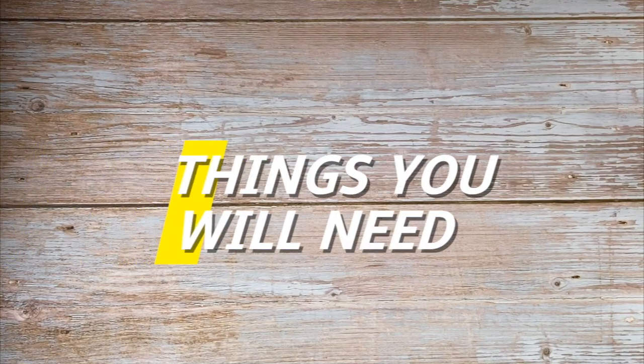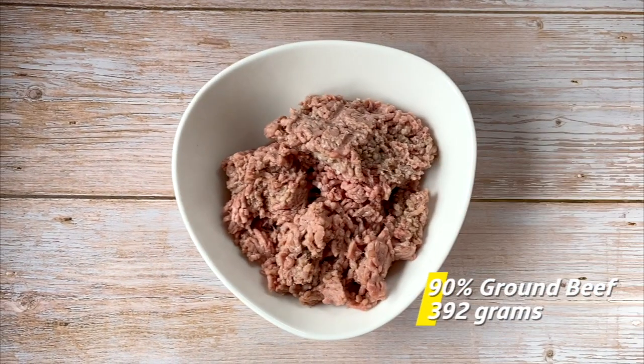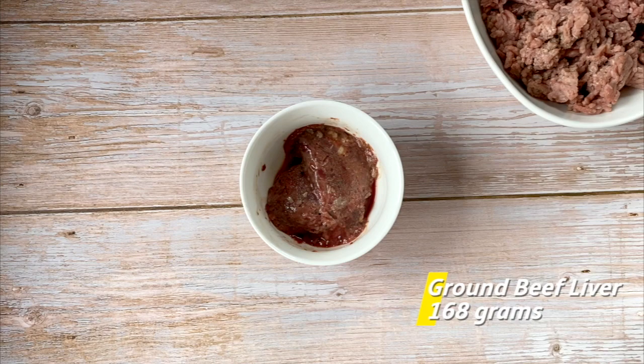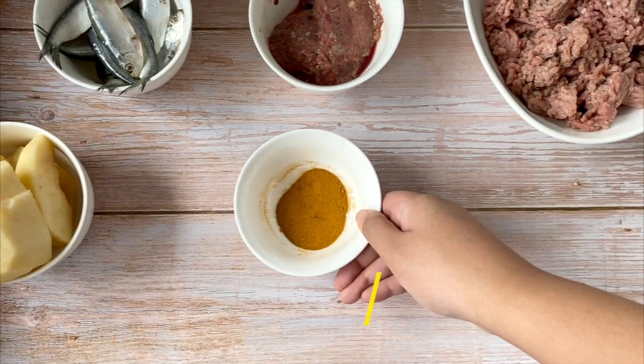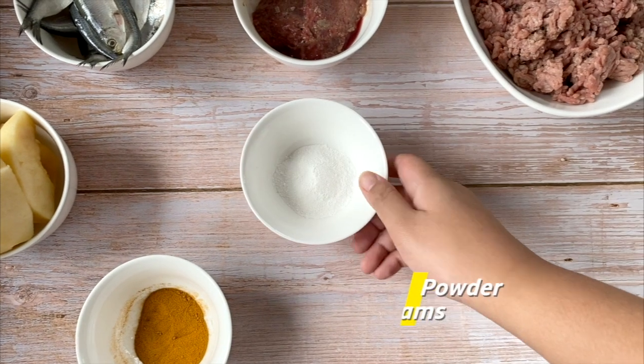So here are the things you need to prepare: beef, beef liver, sardines, apples, ground ginger, and eggshell powder.